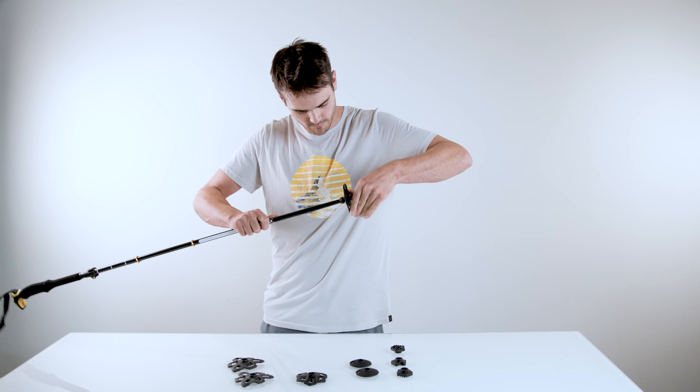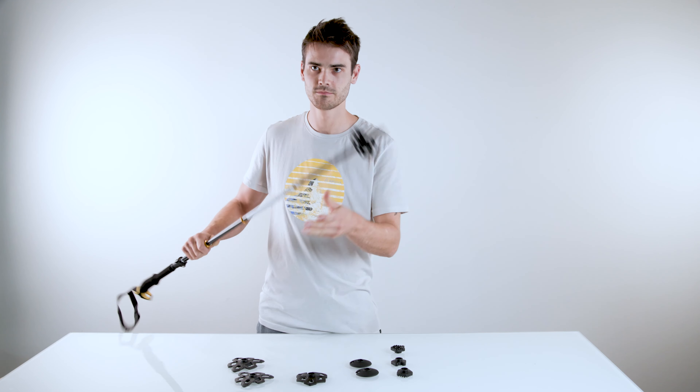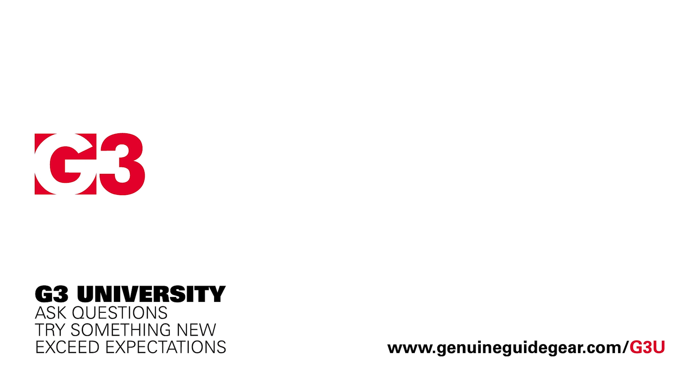You will then install the new basket by basically doing the opposite. Push it up toward the handle while twisting clockwise until it sits up against the stopper.